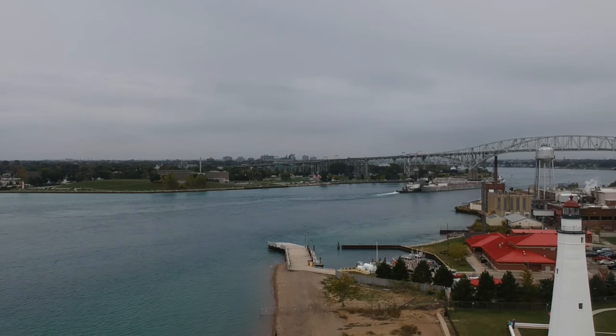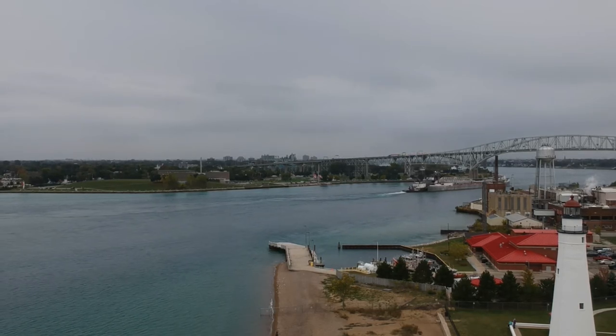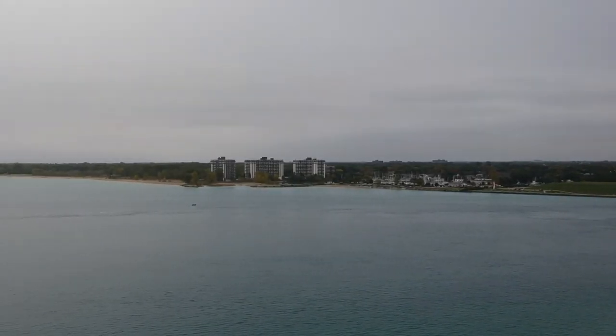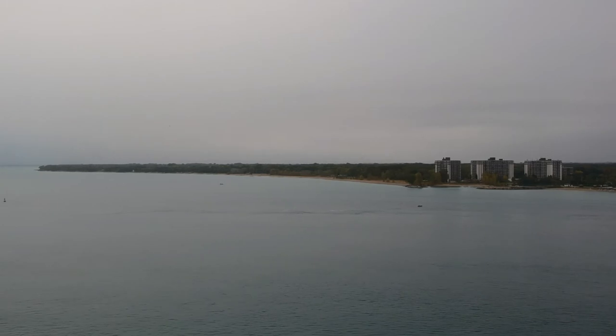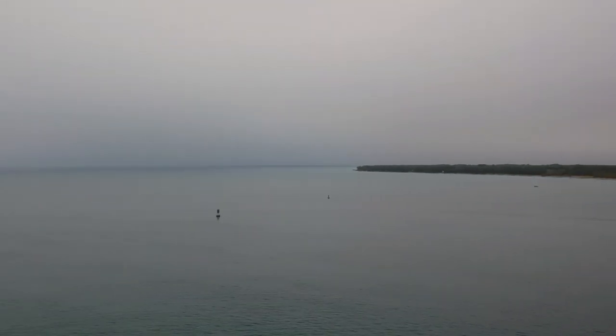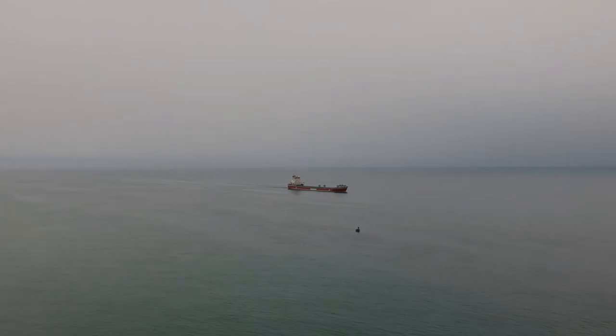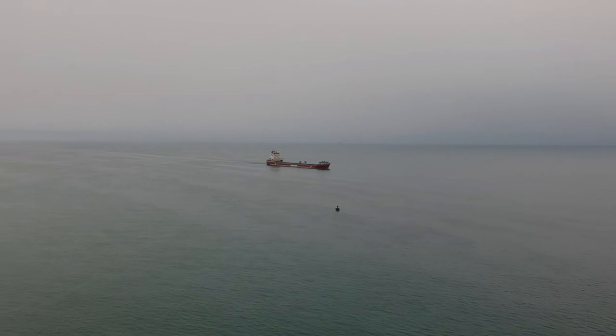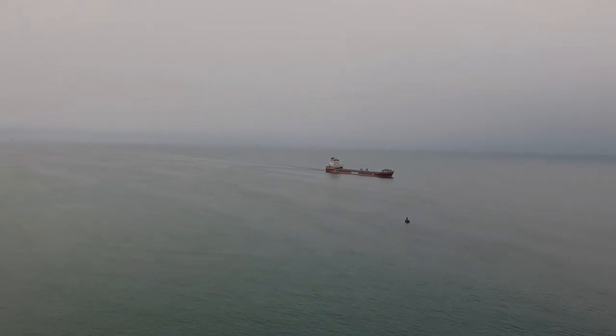We've got another ocean-going freighter coming back up here. We still got some pretty good battery life left, so let's go back around and try to catch this guy for a twofer. Let's head out on this guy. This is an ocean freighter — it's actually carrying a pilot. The pilot boat came out and dropped a pilot off for this guy.